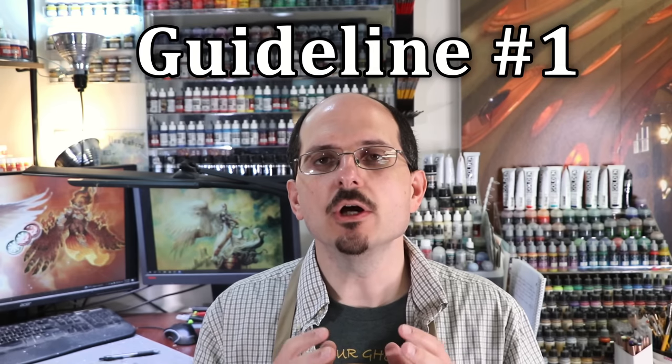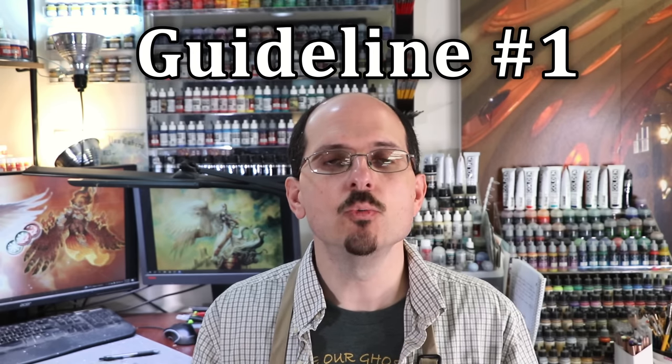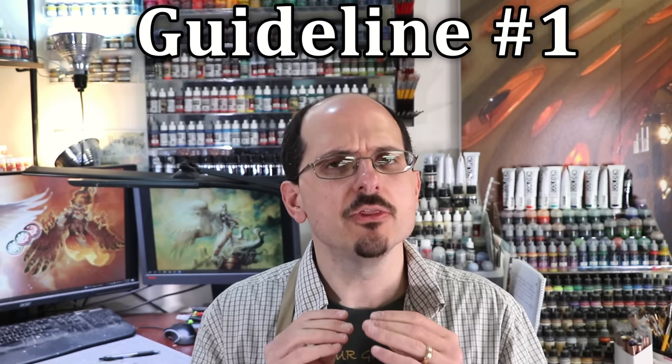Guideline number one: we aren't painting color, we're painting light. This is the most important thing you can understand in miniature painting. It's sort of an ephemeral lesson and difficult to understand, but I'll make it very easy. On the wall behind me, over my right shoulder, you can see where the lights are on my wall. I have a very warm light and a very cold light.